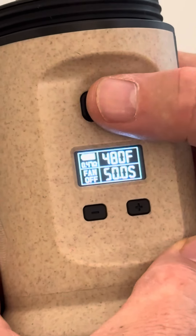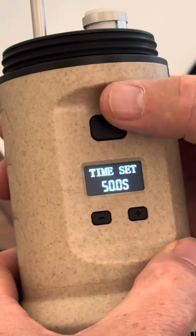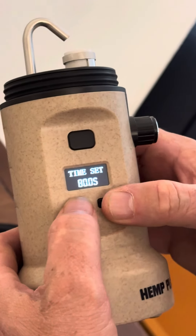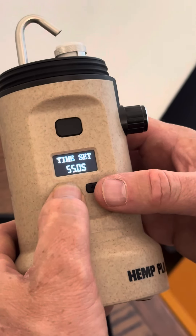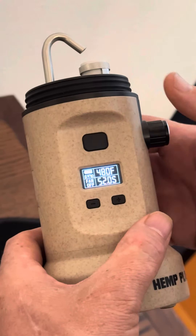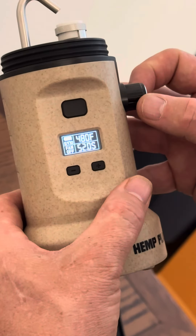From there you'll see the coil resistance — 0.47 — the temperature set to 480, and 50 seconds. By pressing the main button four times — one, two, three, four — you can set the seconds the heater stays on, from 50 to 80 seconds.